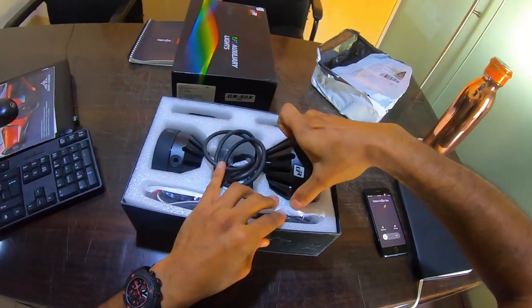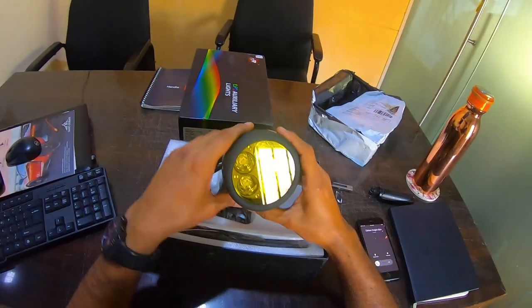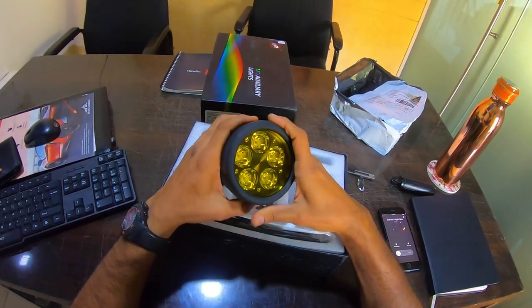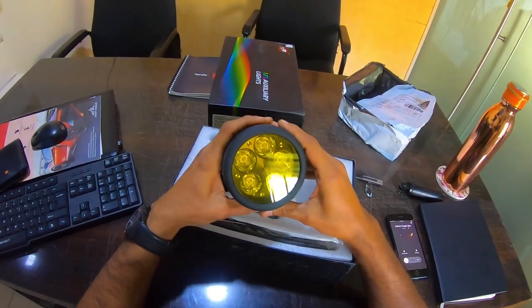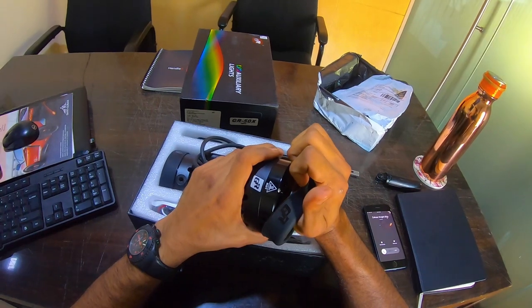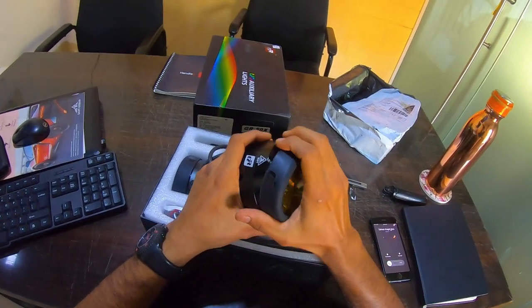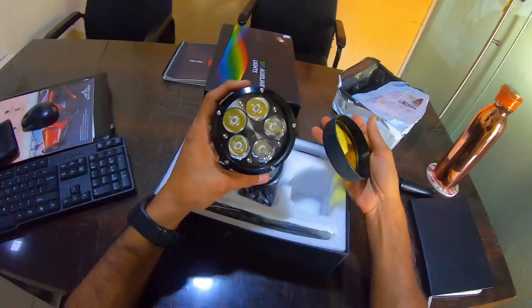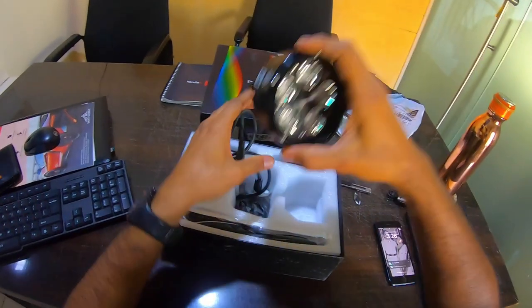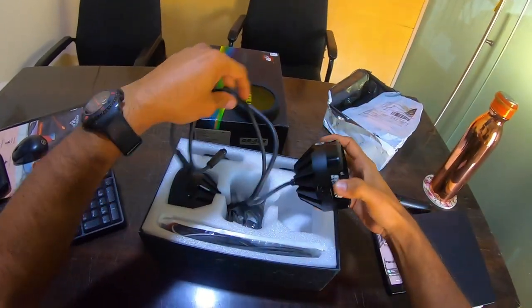Here are the lights - oh my god, this is pretty big! Didn't expect it to be so big. This comes with the yellow filter as standard. I'll remove that and that's what it looks like underneath. Let's keep it aside for now and see what else is in the box.